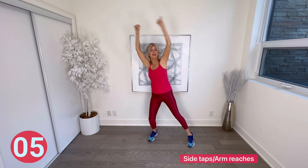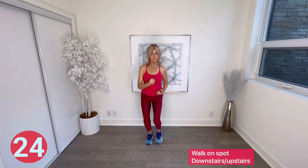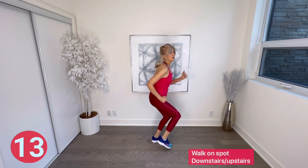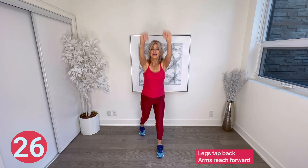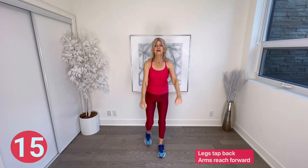Walk on spot, downstairs-upstairs again — this time take it the opposite direction. Legs tap back and arms reach forward — tap your legs back and reach forward with those arms. Getting in the zone and having fun! A reminder to have water on hand — you can always take a quick break to grab a sip. Walk on spot and we're going to circle each direction for eight steps.